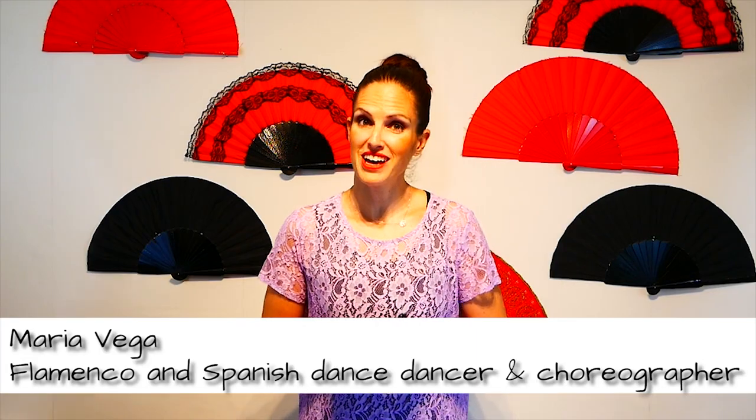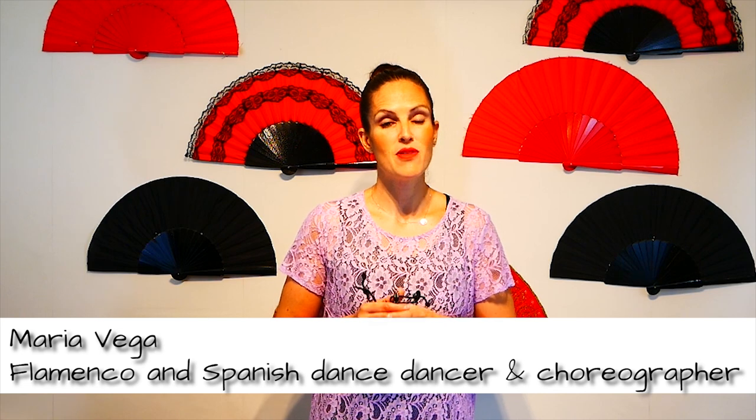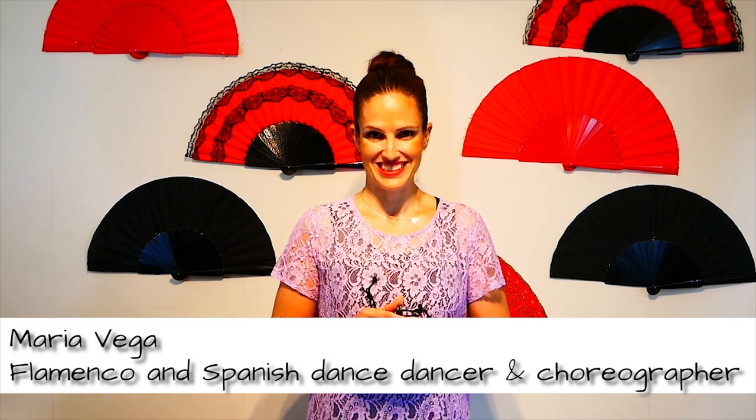Hi there! It's Maria Vega here with the Open Flamenco Project, your online place to learn everything about flamenco and Spanish dance.